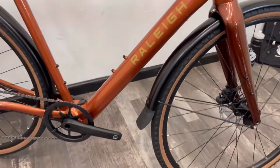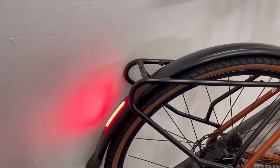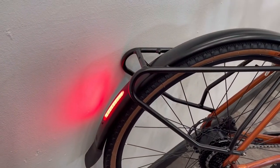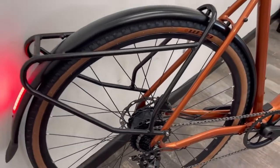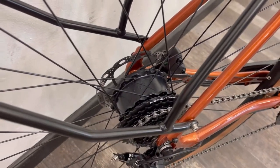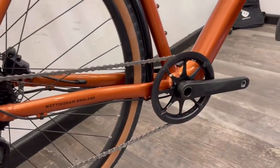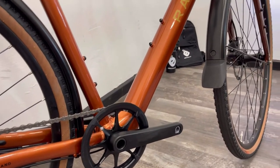You've got front and rear mudguards as standard, and you've also got front and rear lights as standard, which is a nice touch. When it comes to the motor system, the motor is situated inside the rear wheel — in the hub — and that gives you rear wheel drive, so you're not going to get wheel spin going up hills.